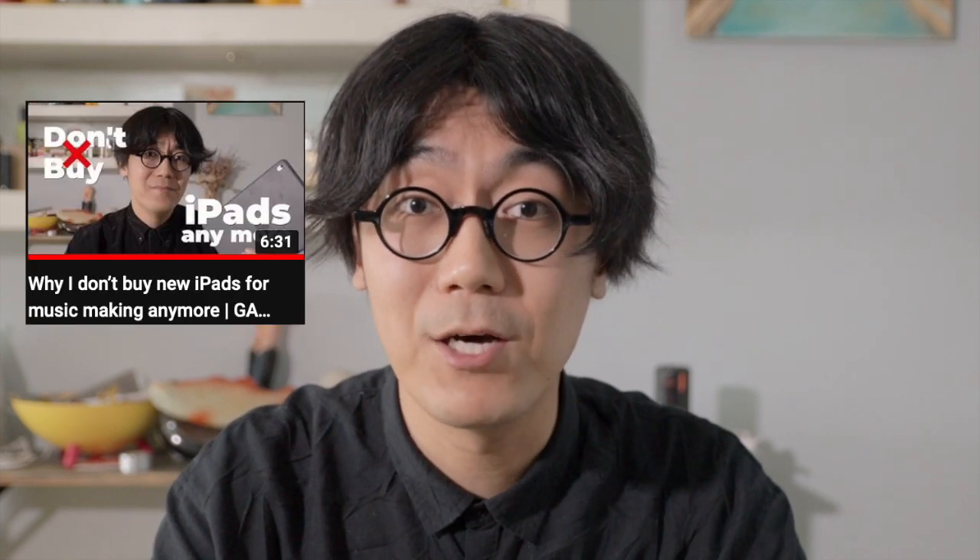Hey, welcome to this episode of GAS Therapy. I'm Michael, I share my knowledge of musical gear solutions which are cheaper and better in my opinion. My last video ranting about new iPads definitely triggered a few people. If new iPads aren't worth buying for music making, then what should people buy? Just give me a quick answer.